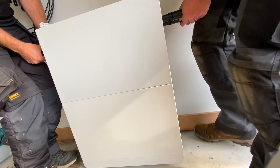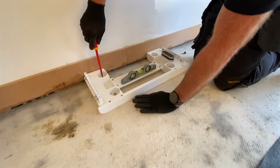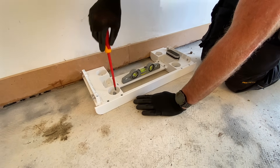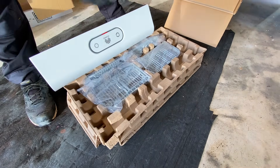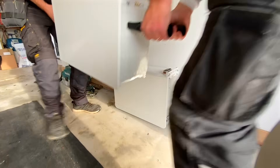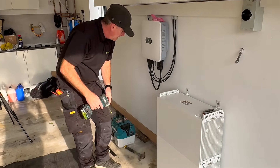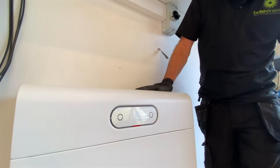Installing the S1 was a breeze. Honestly, it felt like the battery practically installed itself. Gerry set up the floor stand, levelled it, and boom — time for the battery modules. The carry handles are a genius move and come with the batteries. Just screw them in and it makes handling the batteries safe and easy. Once everything was secured to the wall, the pièce de résistance was snapping the BMS unit on top. And just like that, done.